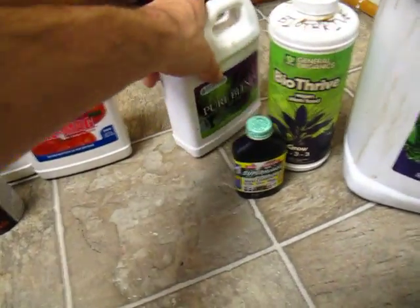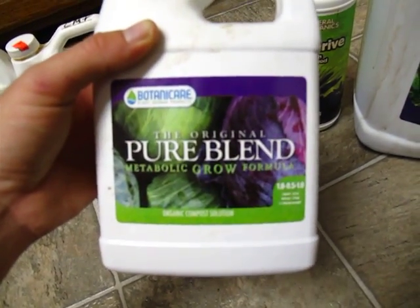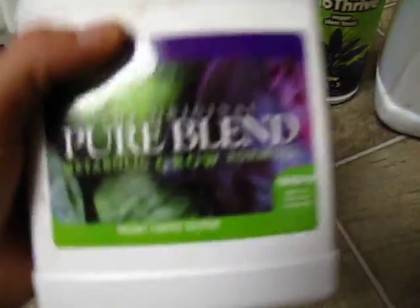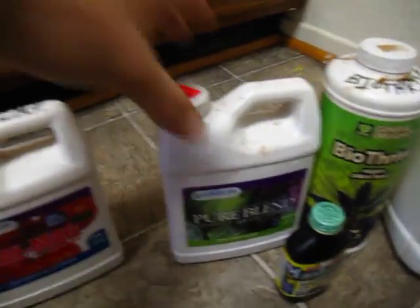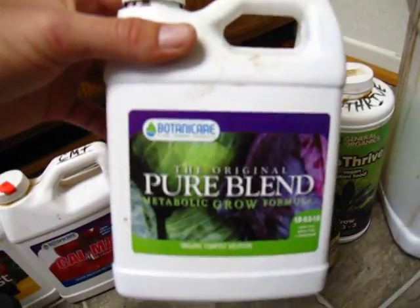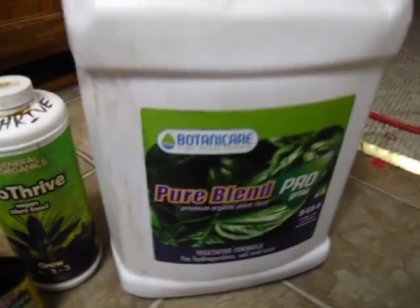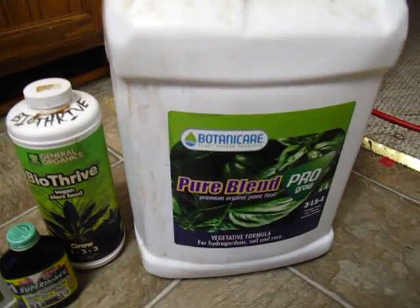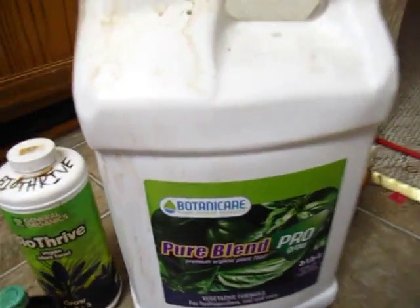This is the Pure Blend Grow formula — I talked about the Pure Blend Bloom formula in my OG Kush grow video. The compost tea gets used in association with this. It will go in at anywhere between 5 to 15 milliliters per gallon. If I'm running heavy on one I'll go lighter on the other. For big mother plants or big veg plants I'll target about 30 to 35 milliliters total — maybe 20 ml of Pure Blend Grow and 10 ml of compost tea, with more of the Pure Blend obviously.